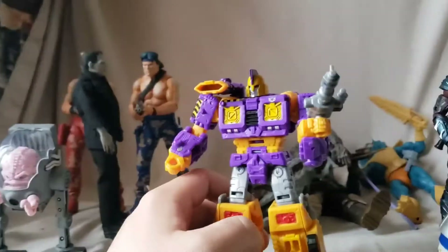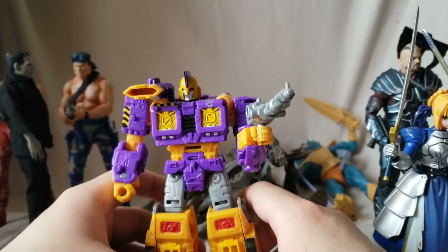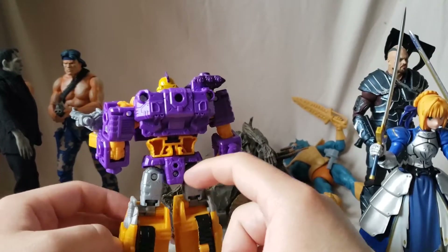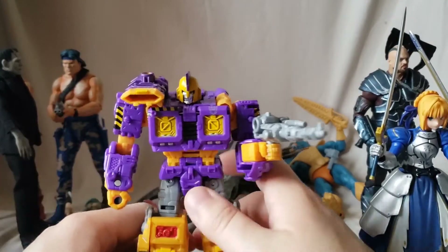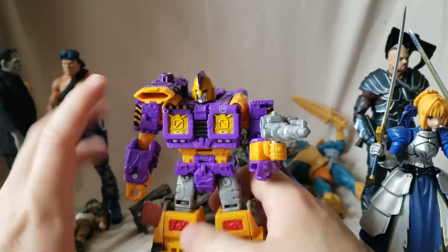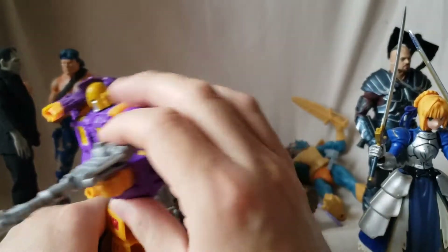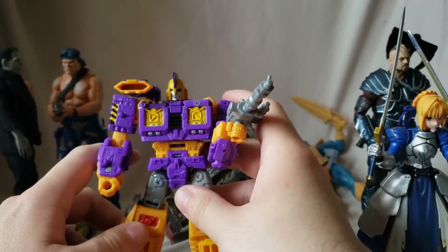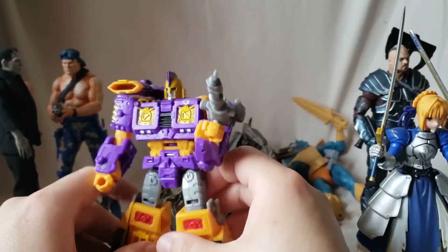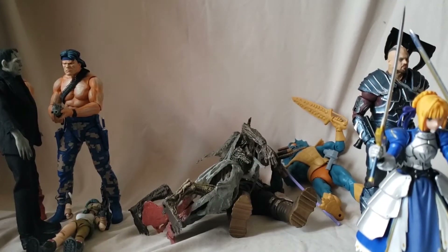I dig the color scheme. I've always found that purple combined with yellow or orange always looks really good together. He doesn't look as hollow as the other ones, which is nice. Face looks good. He's got the Decepticon logo which kind of blends in but you can see it. He's got one silver gun, a little bit of red detail in the leg, very nice. We'll get these guys transformed later on.